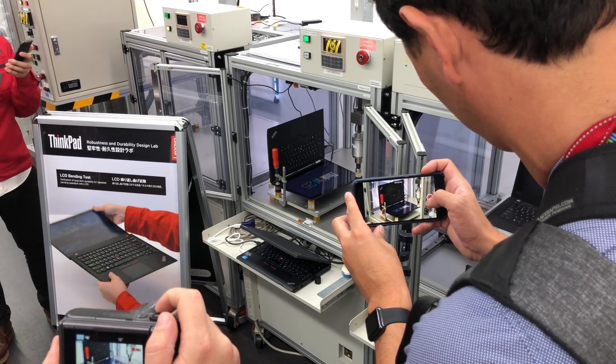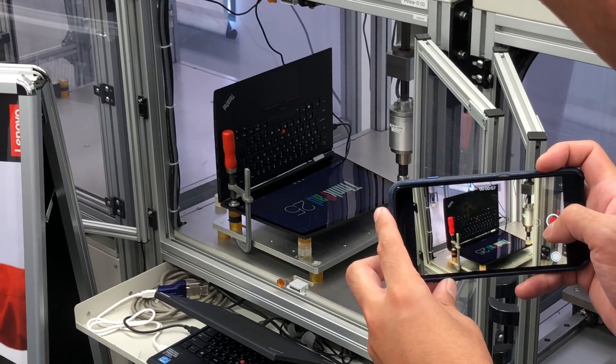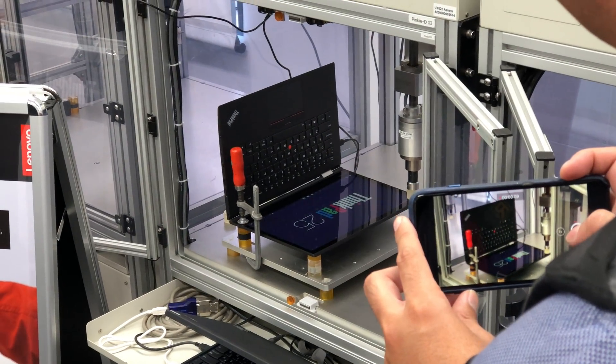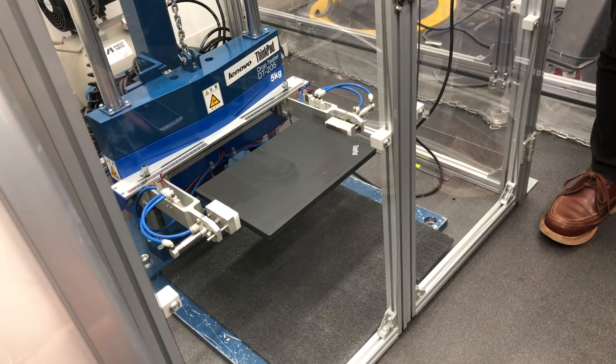Next here we have the screen bending test. Another scary one, right? These are all contemporary 2017 model ThinkPads being tested. This one is just flexing that carbon fiber back display to make sure it doesn't crack.